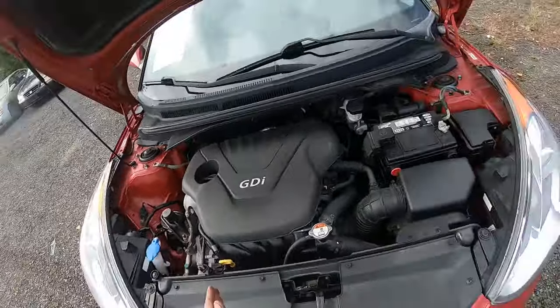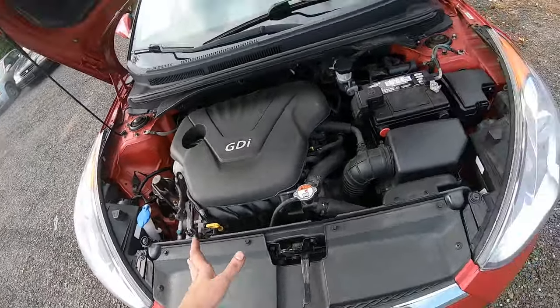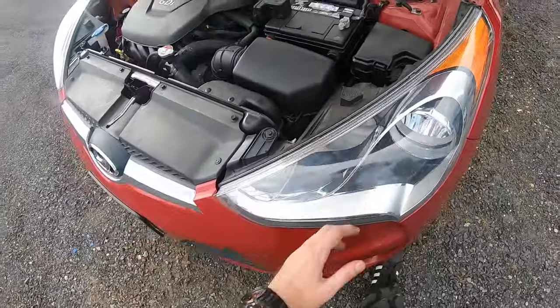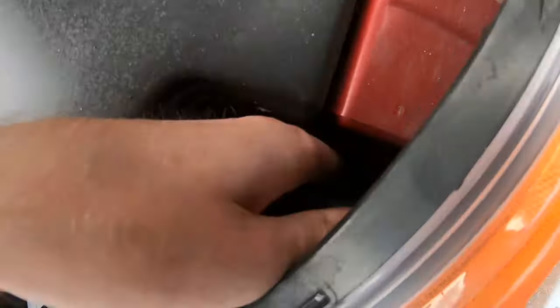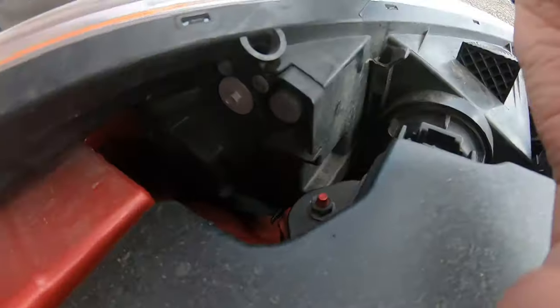I'll show you on the driver's side because the passenger side is simpler and it's gonna be the same thing. So here we have our bulbs — this right here is the low beam and this one is the trickiest one.